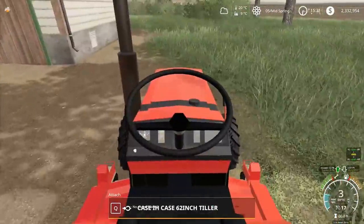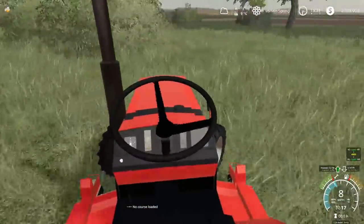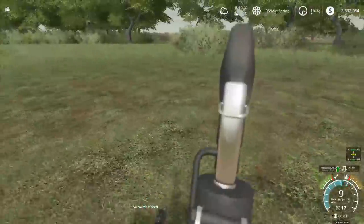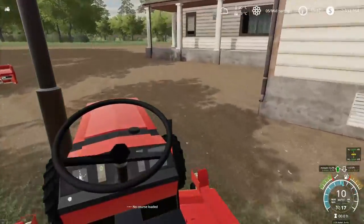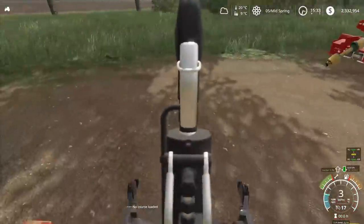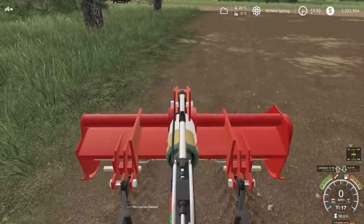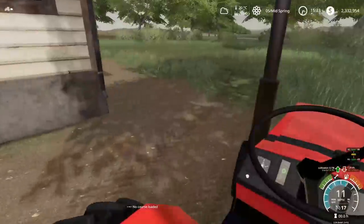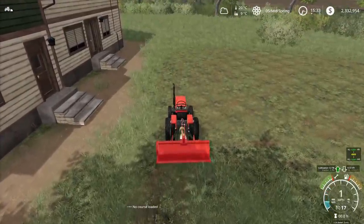We're going to drop the rototiller right about here and get mowing out a patch. So I'm not thinking anything too crazy, just big enough to be a good size. I'm going to call that good - that should be a big enough patch. I'll drop back off the mower since we don't really need it on the tractor. Speaking of mowers, I was talking to the dealership and they have a rhino mower for us for mowing our lawn, because we need something a little bigger than the average little garden tractor-sized lawnmower.